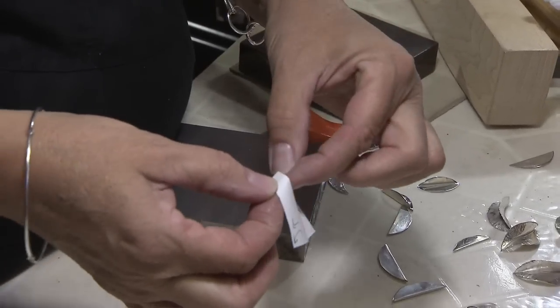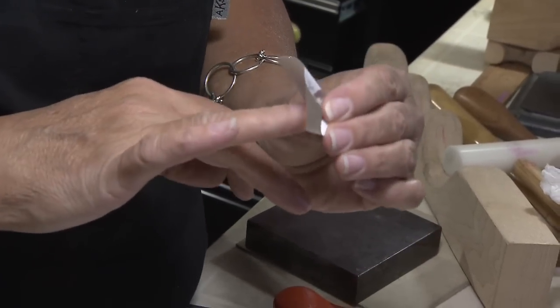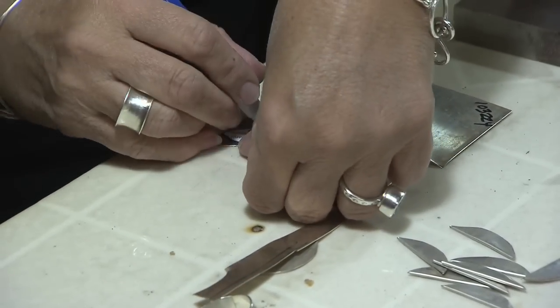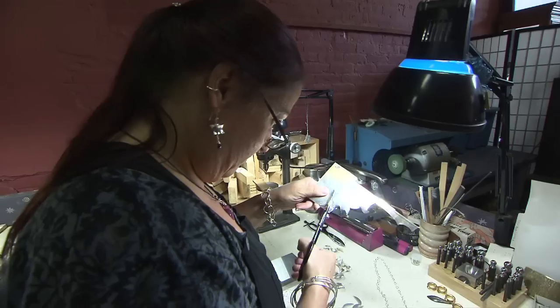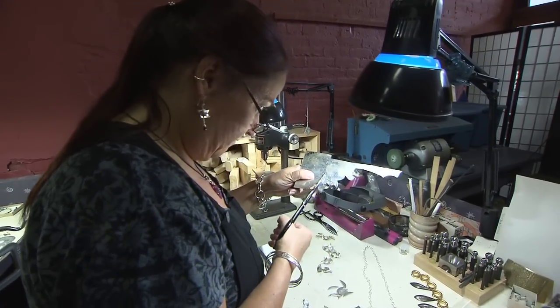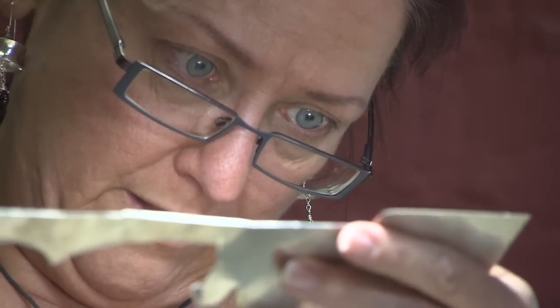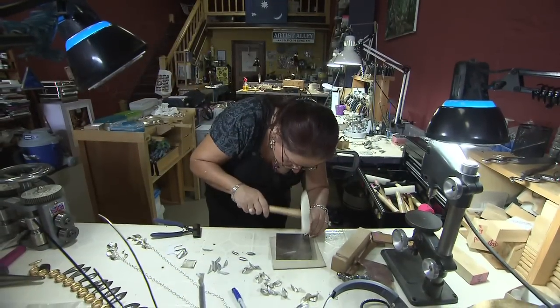Susan's work begins with an idea. She transfers that to everyday writing paper and then makes a pattern from that very same piece of paper. The idea of the paper is kind of like the idea of a piece of sheet metal — if I can move that paper in a certain way, then I believe I might be able to move that metal in that way. So I play with paper and how it can move and change and fold and create.